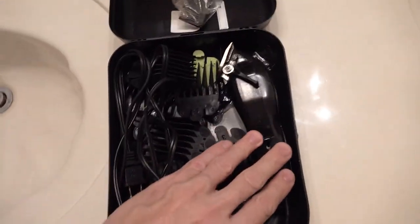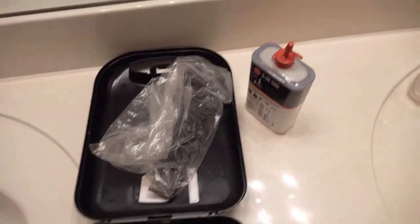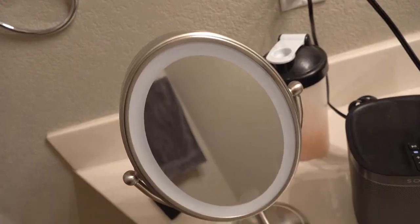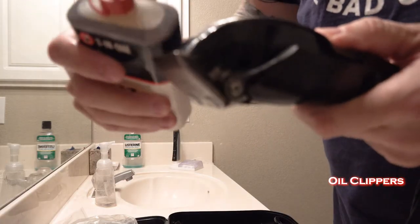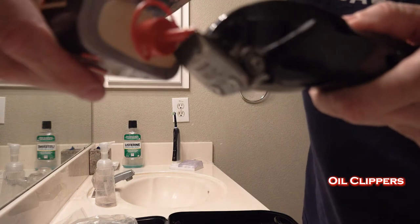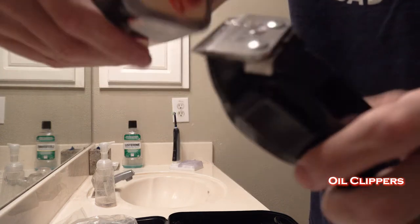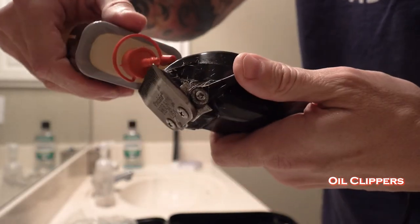All I have here is a basic set of clippers and the guards, combs, whatever else comes with it, and a little bit of three-in-one oil to oil the blade. I also need the girlfriend's mirror to look from different angles. First thing I do is oil the clippers — just a little bit of three-in-one oil on the top and the bottom — and then I use the actuator to kind of run them back and forth.